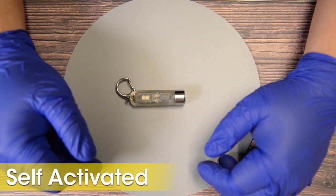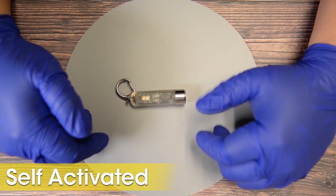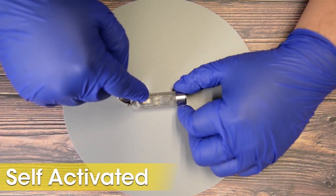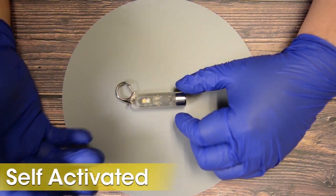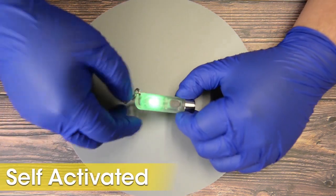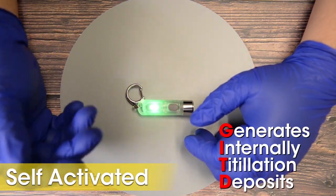Now, for those paying attention, one might wonder: if the body of the TIKI-GITD glows via UV light, and it has a UV LED, does that mean it can make itself phosphorescent? Yes. The secondary UV LED will excite the phosphors laced in the shell of the TIKI — generating internal titillation for its deposits.